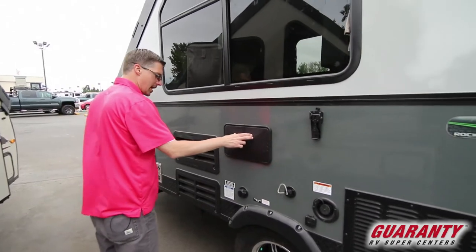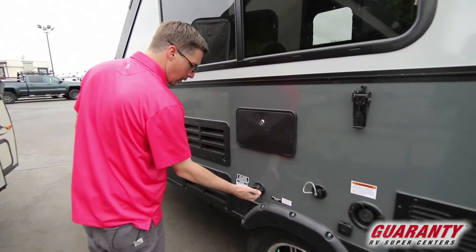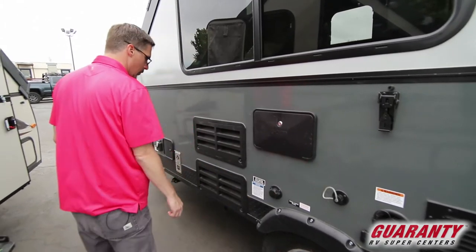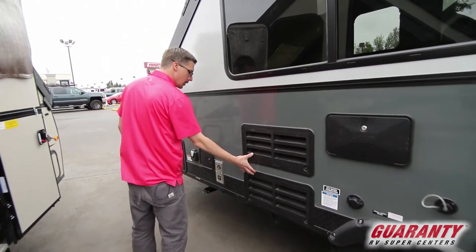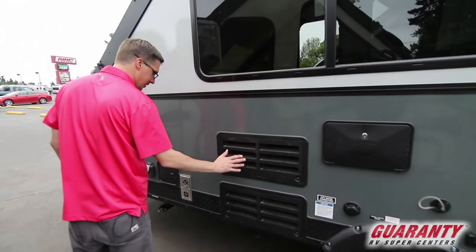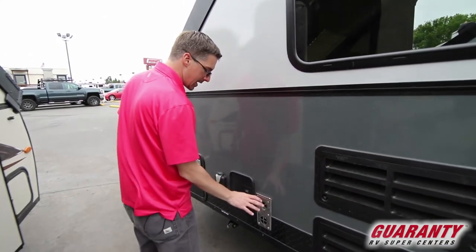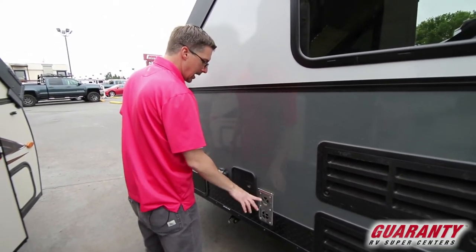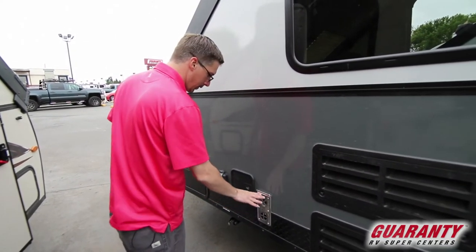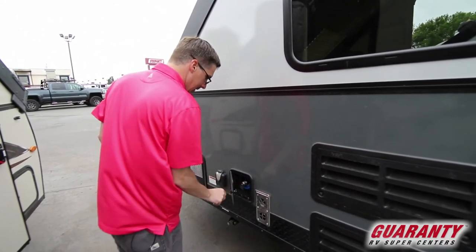Hot and cold outside shower here. This is your city water in — if you're going to stay in a park, this is where you'll tie into your water. Your back of your refrigerator — really no reason to get in here, this is just for technicians. This here is your LP exhaust, so it does get hot. Let any kids or anybody know who isn't familiar with RVing that this gets hot and not to touch that.